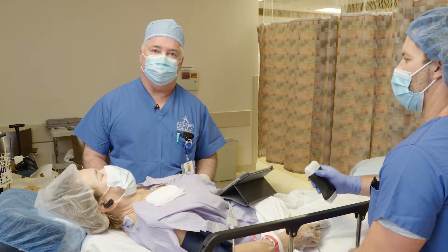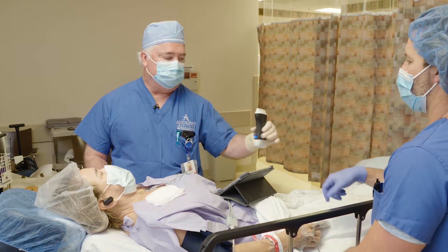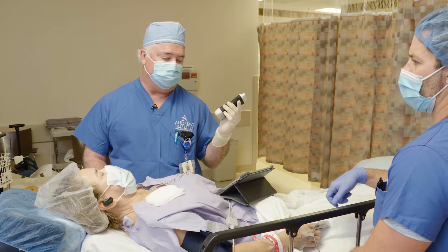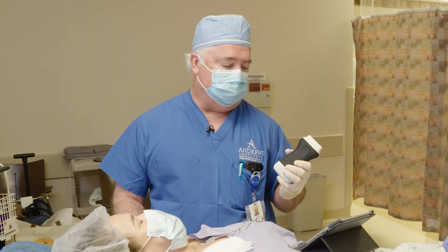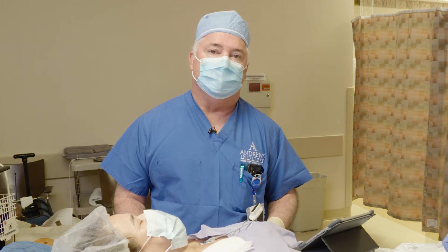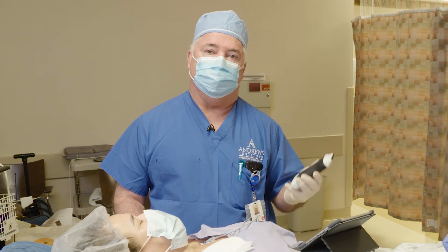I'd like to thank you all very much for watching these blocks — just showing the beauty of this wireless system. The convenience is so easy. If you're in a solo practice or all-MD practice and you want to carry this around with you, it's very easy to do. I'd highly recommend this Clarius system. Thank you.